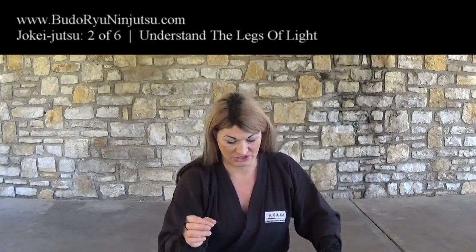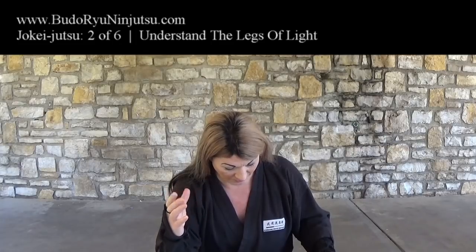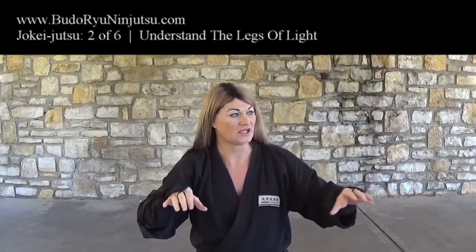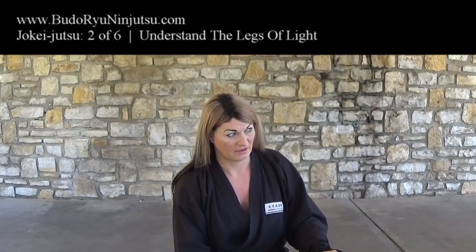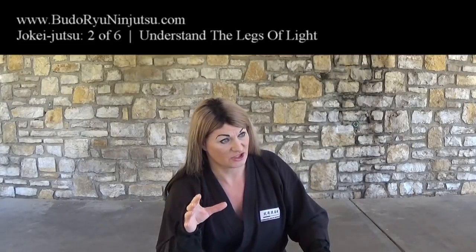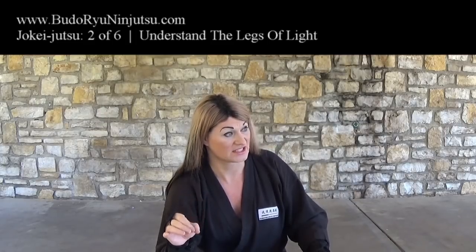Point number two. The quote from the Bansen Shukai says: avoid the legs of moonlight or illumination. The basic idea is the same as point one. It is called hikari-ashi, or the legs of light. When Fujibayashi is talking about hikari-ashi, he's talking about the light rays that tend to bleed through trees or other things. That light is the same concept as point one, but you have to be aware that people could be looking in those points and you could give up your position or cast a shadow because of it. Avoid the legs of moonlight or illumination — hikari-ashi.